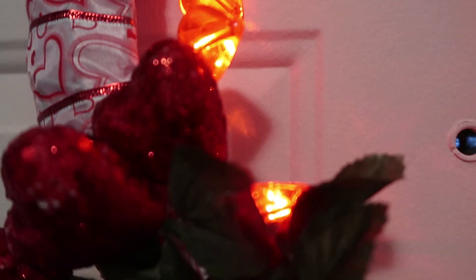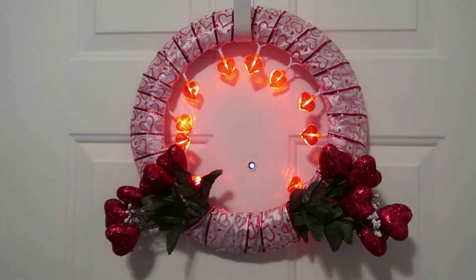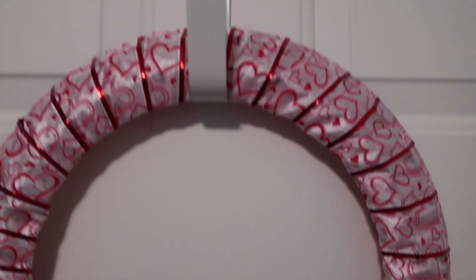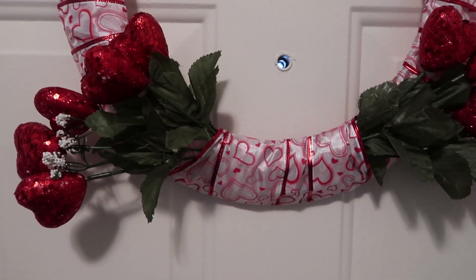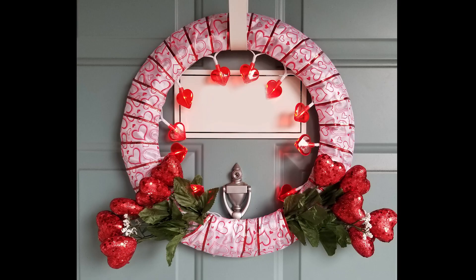I want to show my wreath to you with lights and without lights — so which one did you like? I decided to use it with lights. I really like it, especially when I put it outside. Okay, let's move on to the next project.